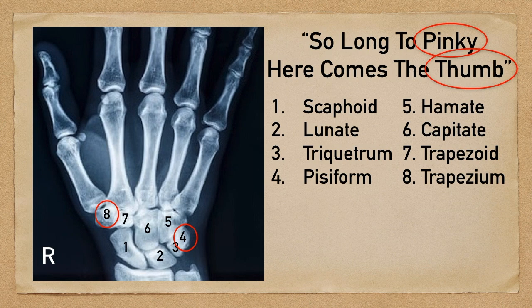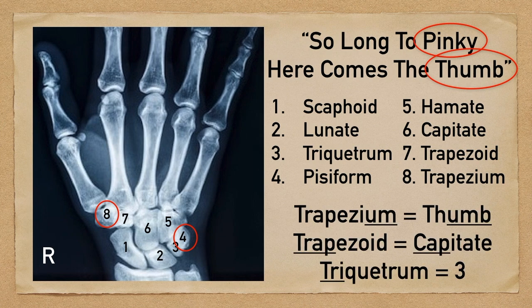The other factor that commonly trips people up is that there are three carpal bones that start with T, so it's tough to remember which T goes where. Starting with trapezium, you're going to remember that it rhymes with thumb, so trapezium is near the thumb. The mnemonic makes this easy because it uses the word 'thumb,' and that will help you remember that trapezium is in that eighth position. Looking at the X-ray, the carpal bone next to the thumb is carpal bone number eight — the trapezium.